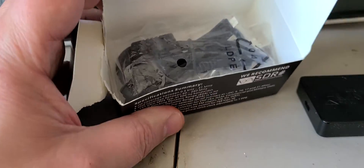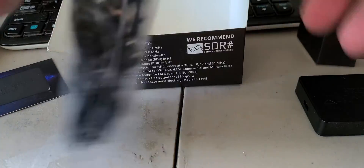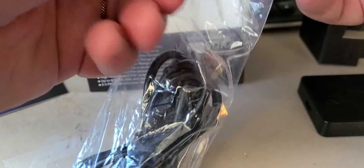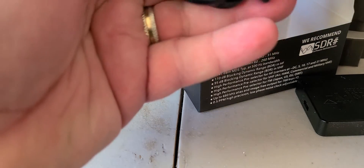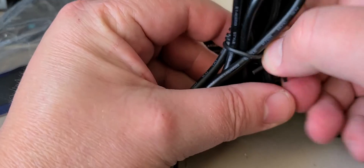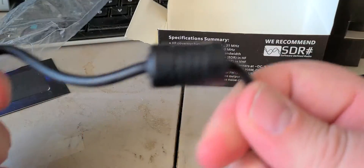Also in the box we have the connecting cable, which is a good quality USB cable with toroids at each end. That means interference from the PC shouldn't be too bad. There's nice storage and it's pretty firm too.